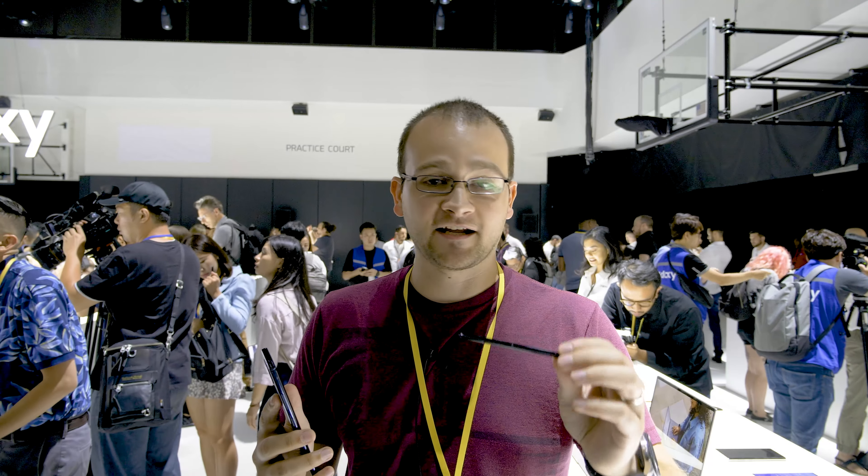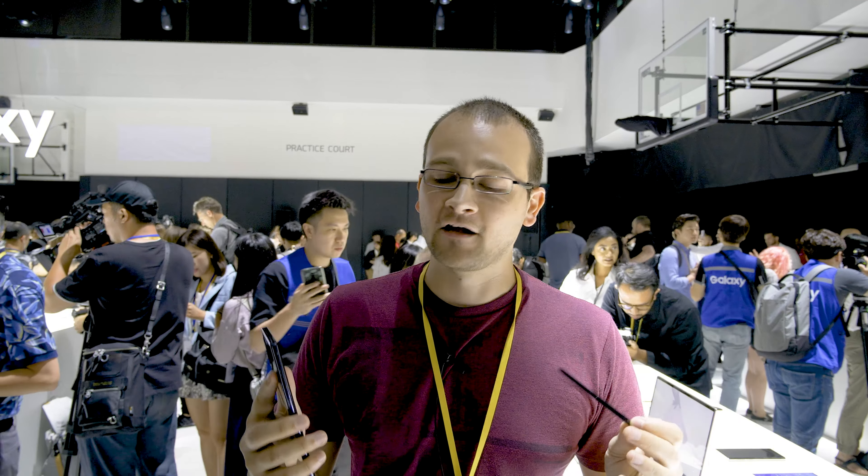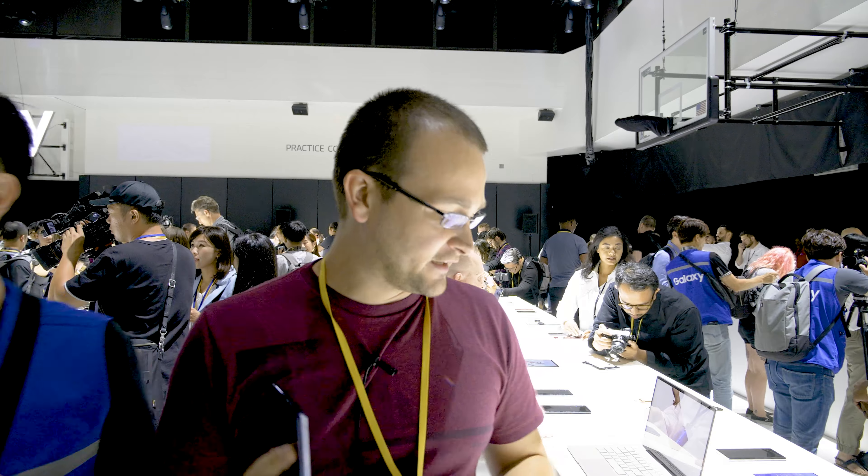We're going to start with the S Pen. The S Pen now has 6-axis motion sensing, and that's because it has a gyroscope and an accelerometer in it now, and that allows you to do some pretty cool stuff. I'm going to get the Note 10 set up on the table here and show you guys exactly what you can do with a new feature called Air Gesture.